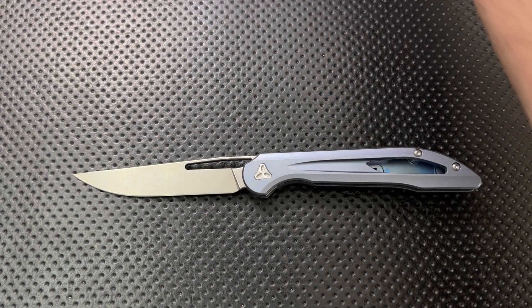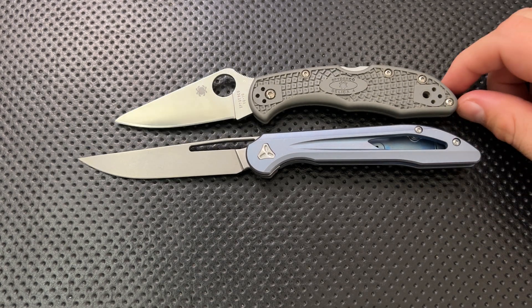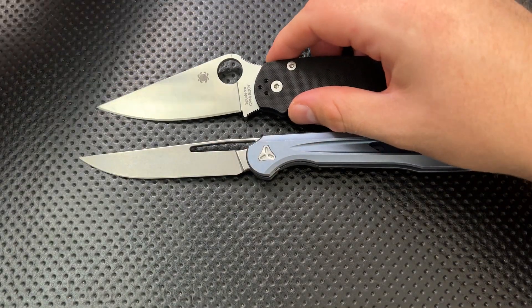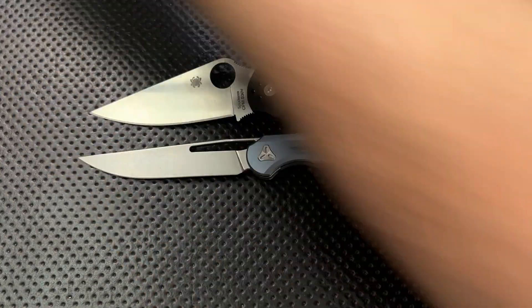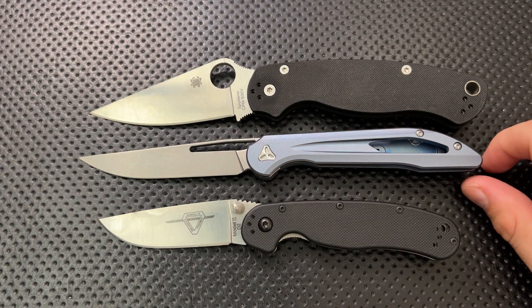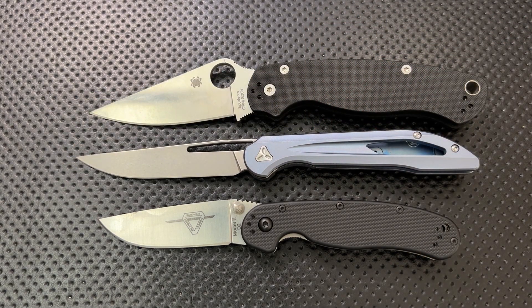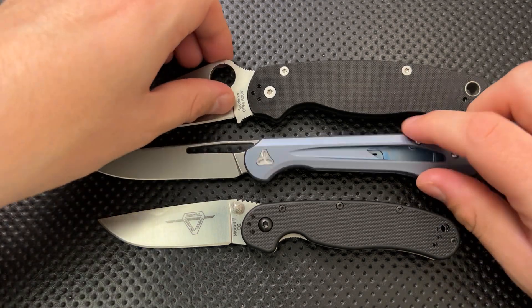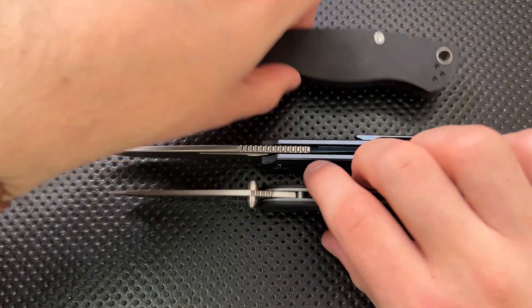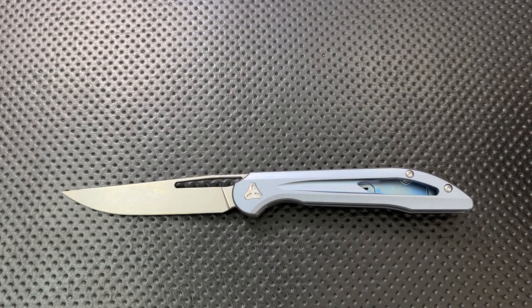Let's do some size comparison. Here it is first off against the Spyderco Delica. What we see here is this is actually a surprisingly long knife. Although the handle isn't all that long relative to the Delica, the blade sure is. Here it is against the Spyderco PM2 and the Ontario Rat No. 2. Again, what we see here is that the blade is quite long — actually slightly longer in sharpened length than the PM2 — but at the same time it is not all that huge of a knife.